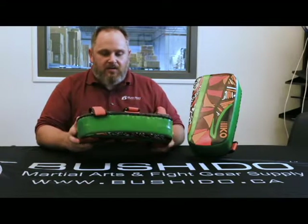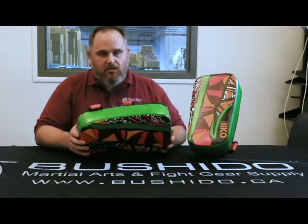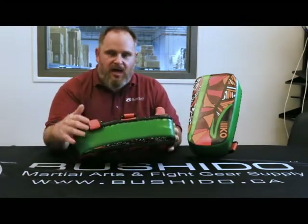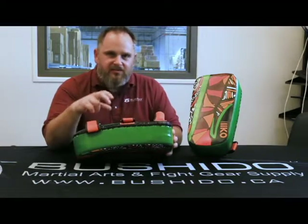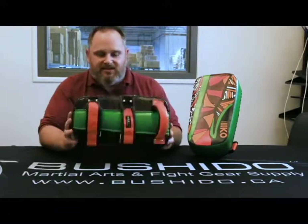Overall I think these are perfect for most Muay Thai clubs and kickboxing clubs as well. You can see that the thickness on the Thai pad — they have a really nice thickness but it's not too heavy. It's not going to bog down the person while they're holding it. It's got a nice overall weight to it.